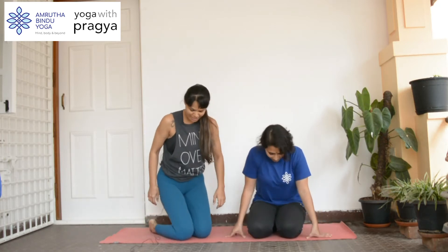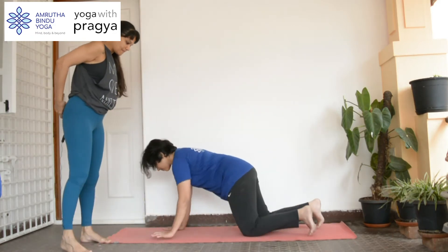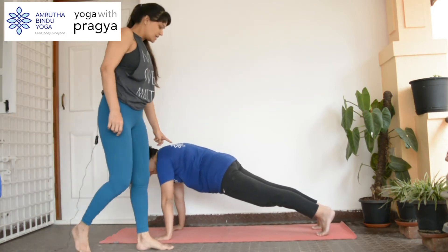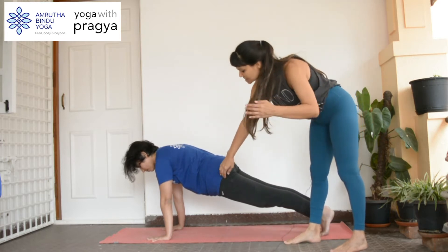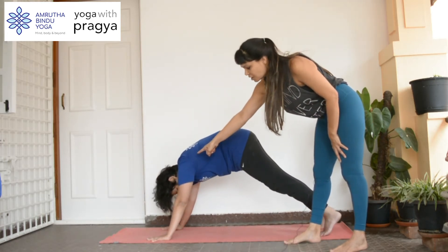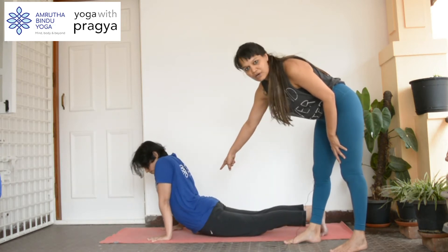So let's begin — Medha will demonstrate the plank. Let's come into Chaturanga. In Chaturanga, you have to make sure that your shoulders and hips are in one line. What happens is usually people put their hips up, which puts too much pressure on the shoulders and the wrists, or they drop them down, which is again terrible for your lower back.